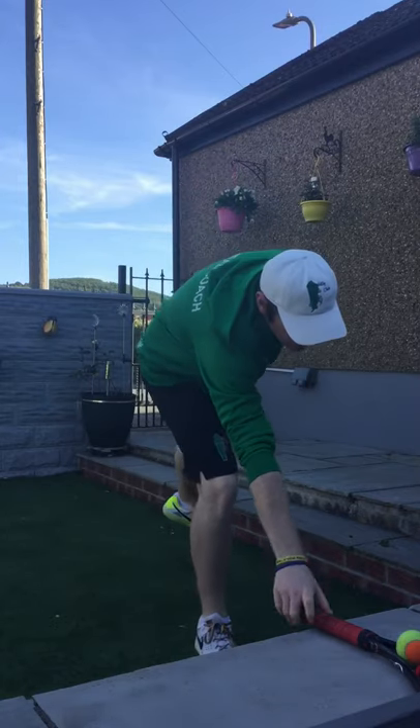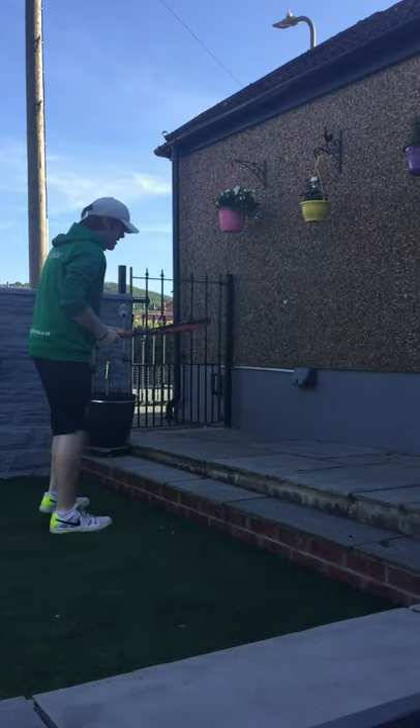If it's too easy, try it whilst doing tap-ups on your tennis racket.